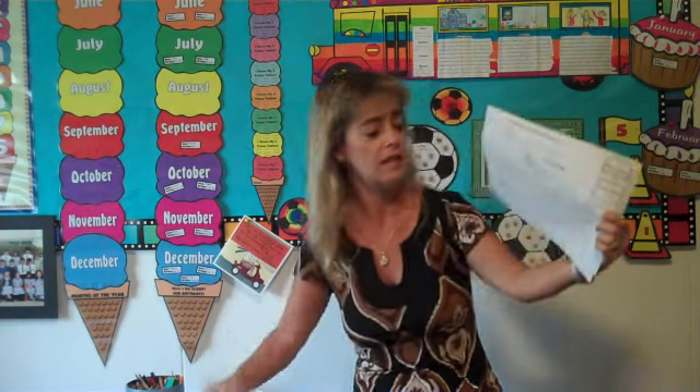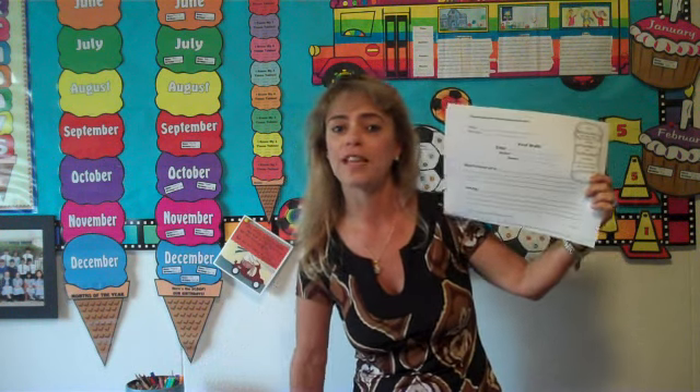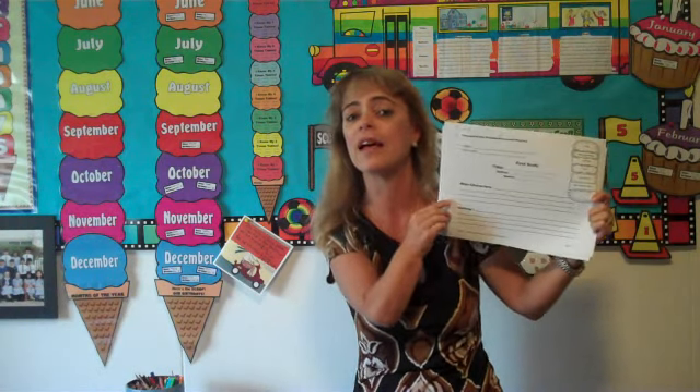All of my book reports come with resources such as a direction sheet that shows you how to assemble the project. They come with first draft templates. Your students should begin by writing on the first draft sheets, not on the final draft sheet templates. All of my first drafts have line spaces that match exactly with the final draft.